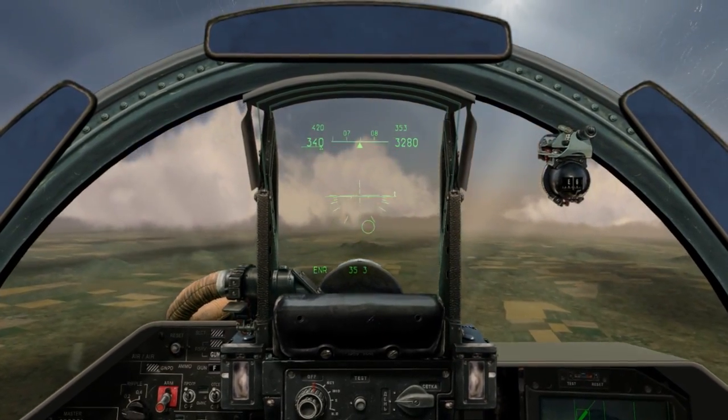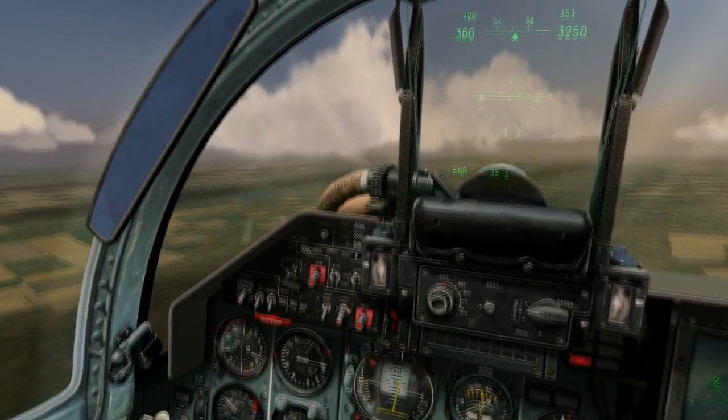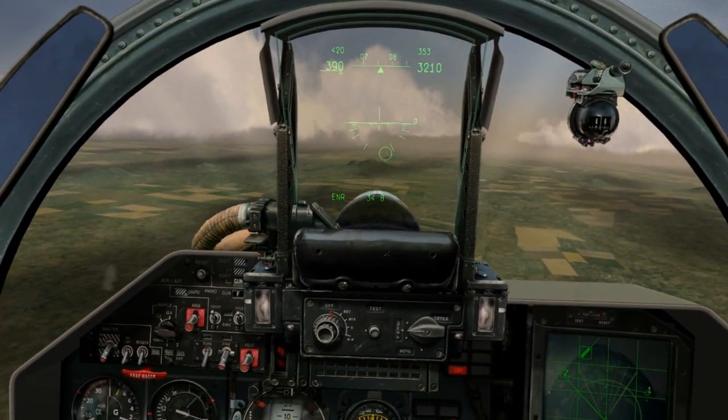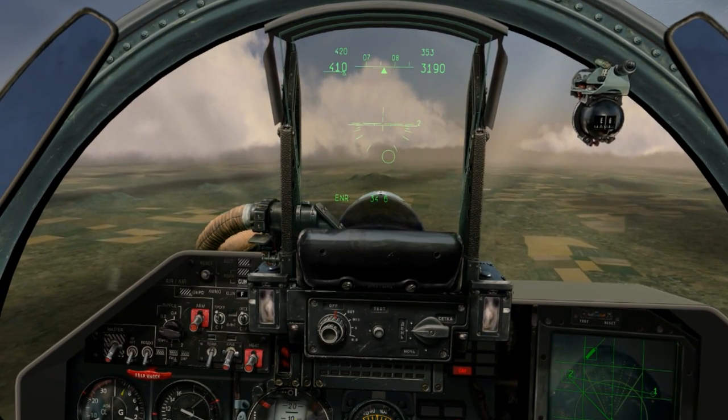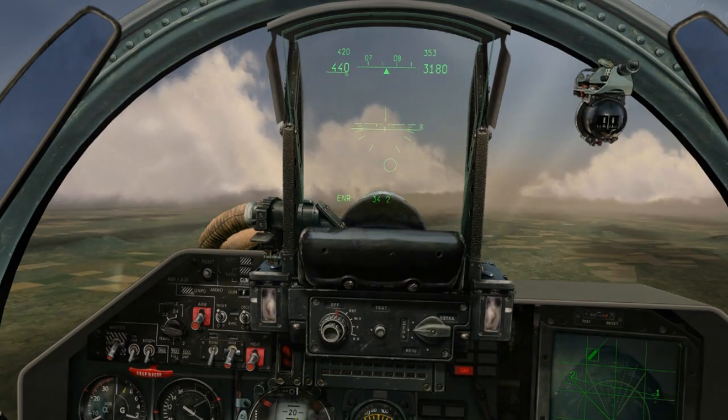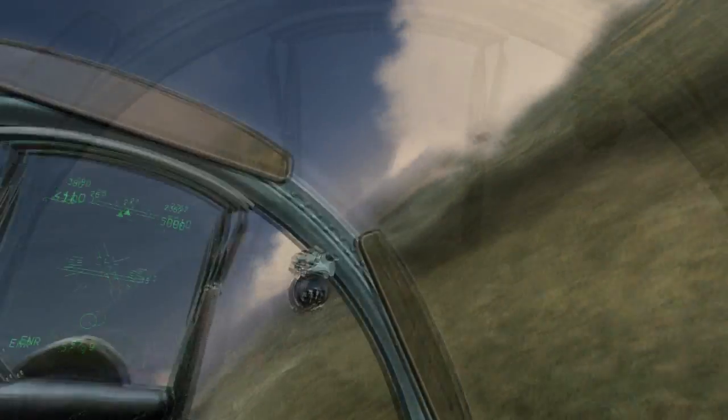So, we can stall a plane in one-G level flight, turns at two or more Gs, and with no lift in the wing in a vertical climb or dive. Notice I recover from every one of the maneuvers by lowering my angle of attack. This is essentially the only way to recover from a stall, besides maybe ejecting.